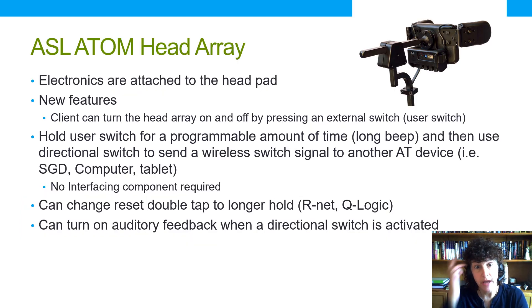A couple of years ago ASL came out with the Atom head array, which has more sophisticated features. There's a programming box on the back that allows for additional changes that can benefit the client. For example, you can plug in something called a user switch into this box, which allows the client to turn the head array itself on and off — rather than turning off power to the entire chair.